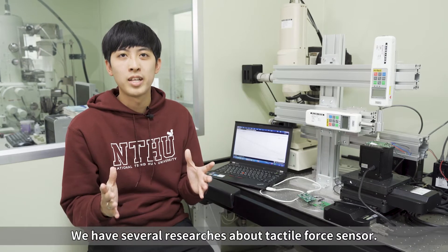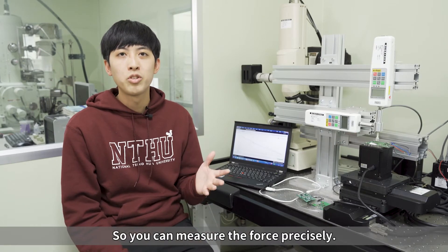We have several research projects about tactile force sensors, so you can measure the force precisely.